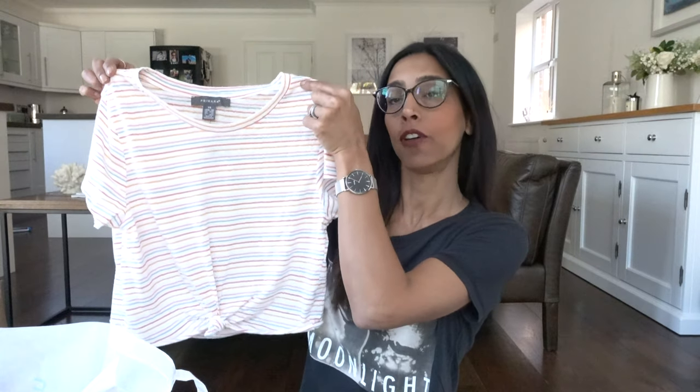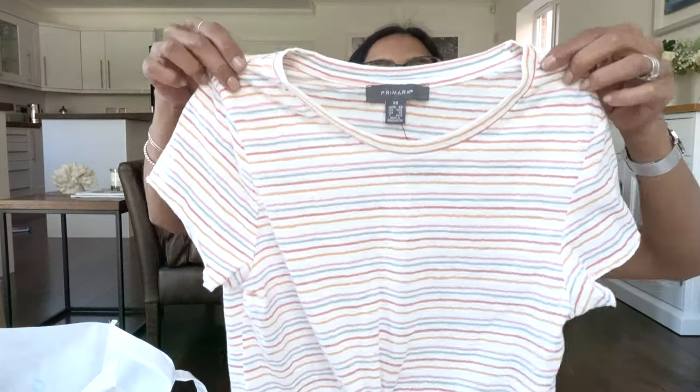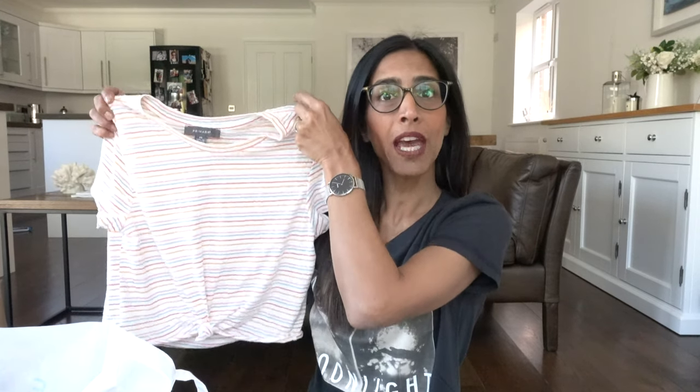Next we have a little tee that's very soft. I got it in an extra small and it cost four pounds. It's cropped at the bottom with a very soft floaty material — throw it on with shorts or on holiday for breakfast. I really like this one.